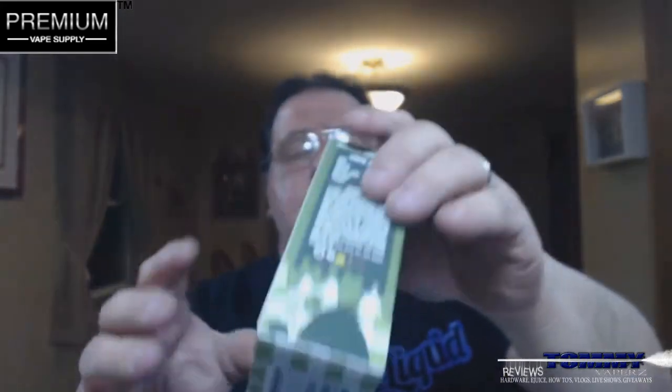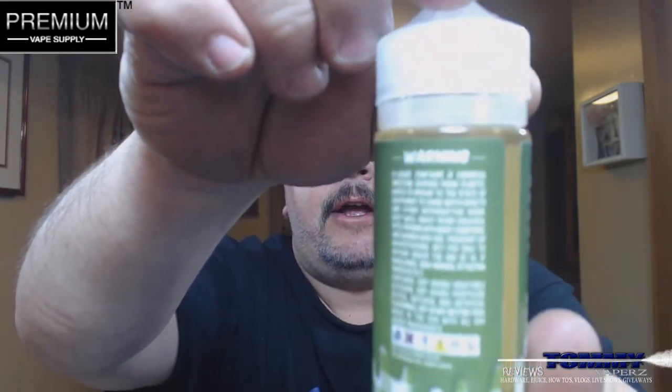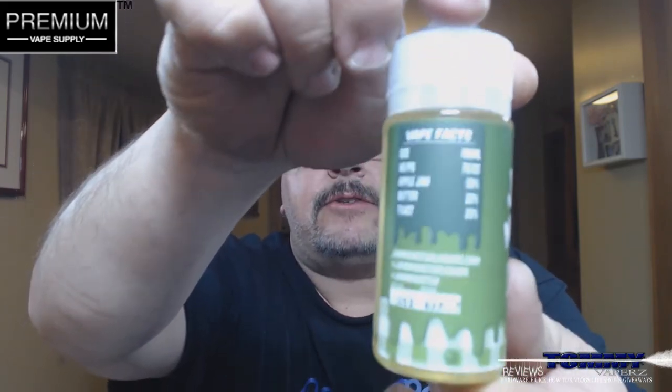When you open this up, you take it out, and like I said it's your gorilla bottle. They give you the little package of cotton bacon — this is the cotton bacon bits, which is awesome. The bottle has the same labeling as the outside of the box, with the same warnings and the same vape facts. It does have a child safety cap and tamper-proof seal — very cool.